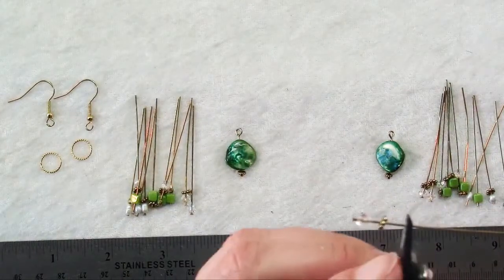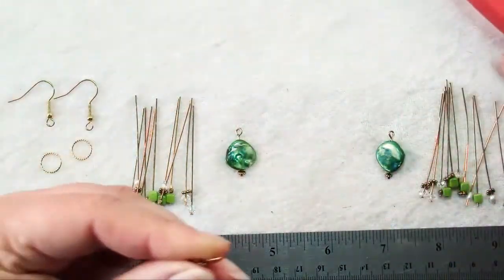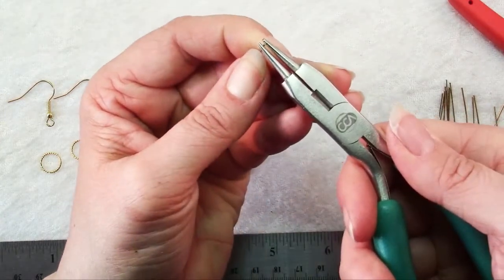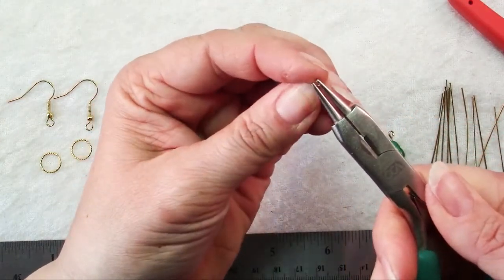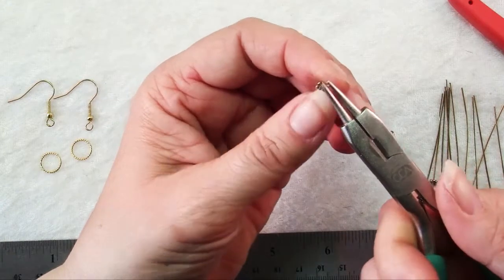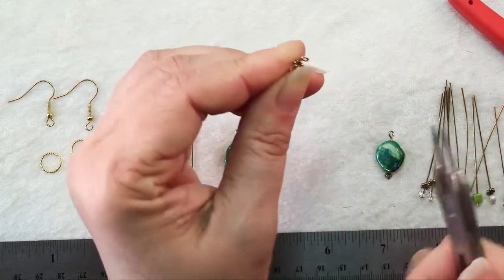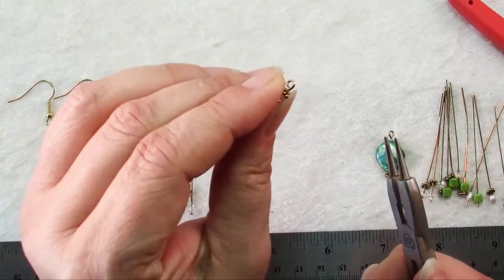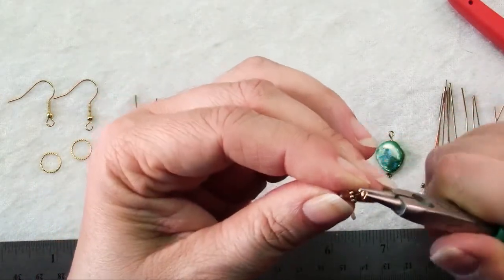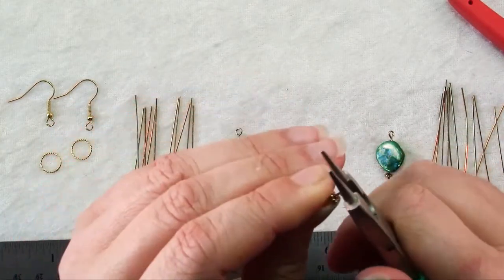Trim the wire and make sure you have the flush side of your flush cutters towards the wire that you're keeping, so you have a nice flush cut piece of wire. Grasp that with your round nose pliers — not at the very tips but not too far up. You shouldn't have any wire sticking up above. Then twist your wrist and keep twisting, reposition and twist until that wire actually crosses over itself. Then grab the other side of the loop and kink it back.